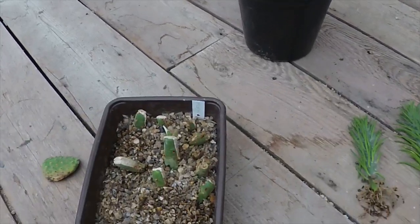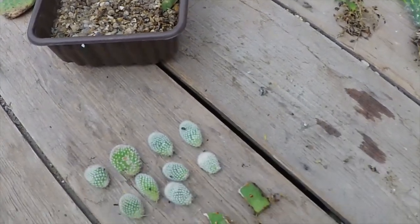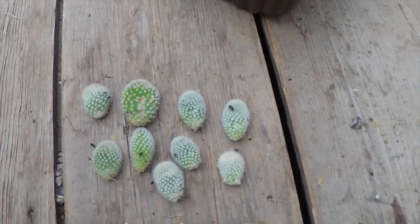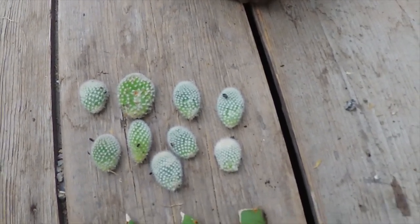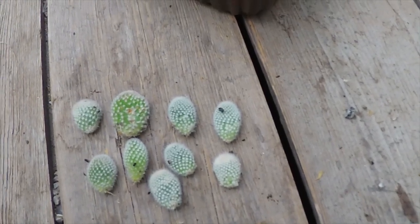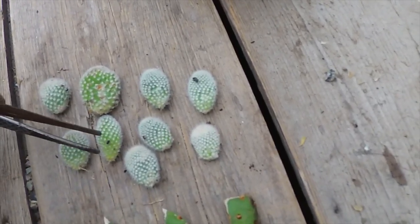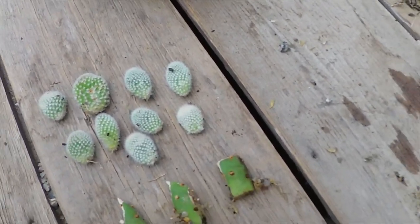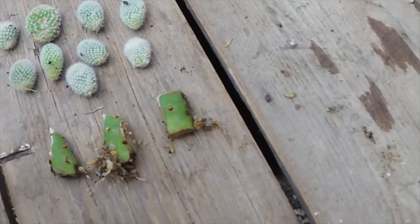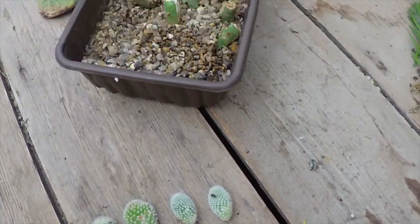Otherwise I was just sorting out some cuttings that I did a little while back. The bunny ears, the Opuntia microdasys — these are two smaller ones. I've potted the bigger ones up already but these are only just getting roots on a couple of the small pads here so they'll go back into some grit for a while. I was just taking the Opuntia rufida cuttings out and I thought I'd better record this because it might be of interest.